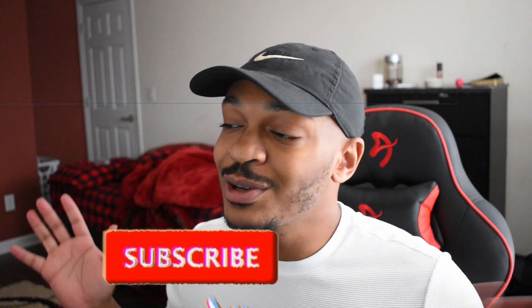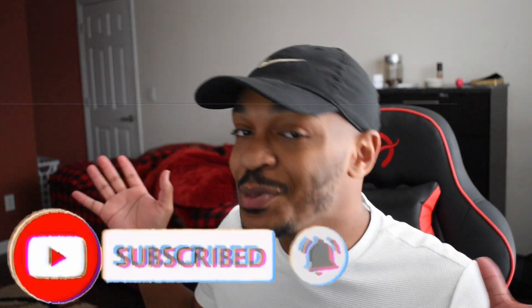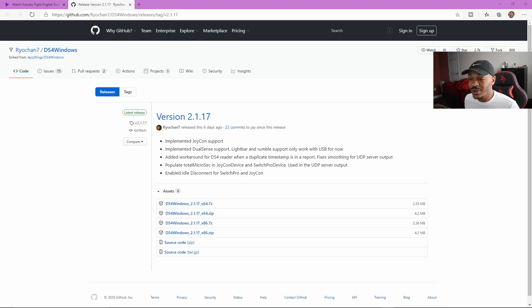Without further ado, if you guys enjoy the video — which I know you will — please leave a like, comment to tell me if it didn't work, and subscribe. I'm trying to make it places and maybe you guys can help me out. Let's go straight into it.